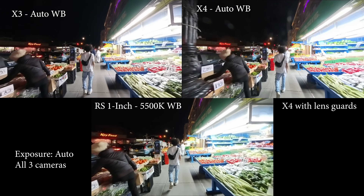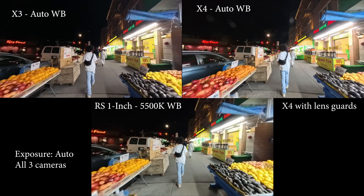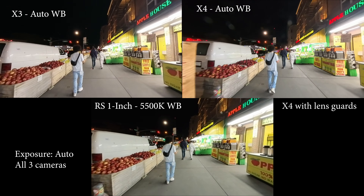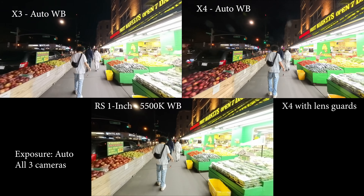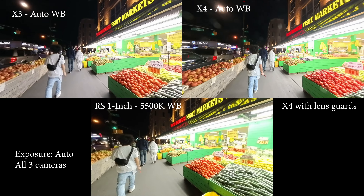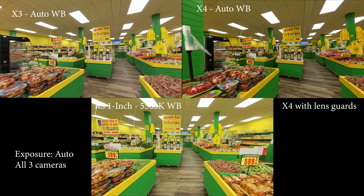There's definitely a lot more grain on the two X cameras. When we go into the supermarket, there's a lot more light, so everything inside is technically pretty good on all cameras.